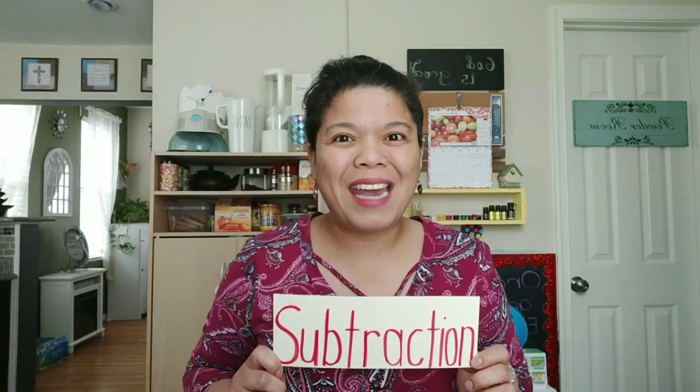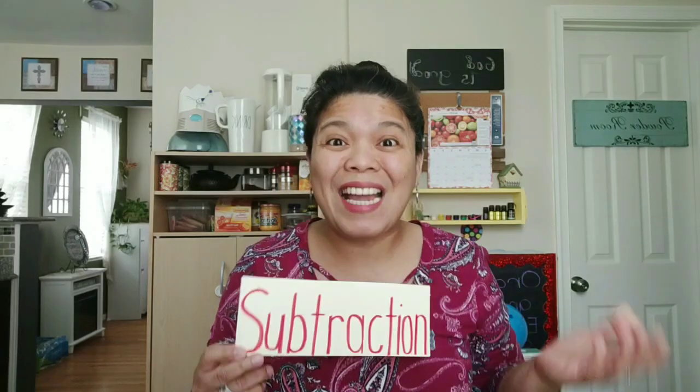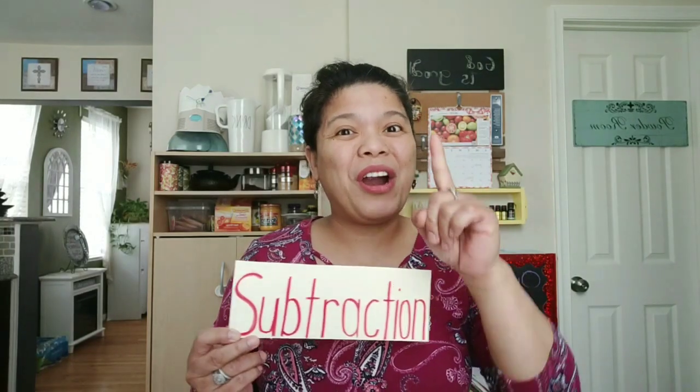Also, today we're gonna practice writing subtraction sentences. Here are the symbols that we will use when we write our subtraction sentences.